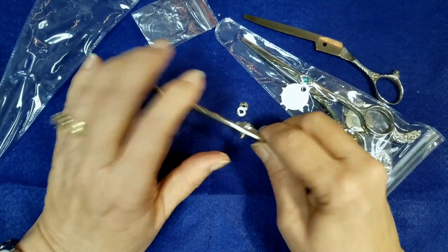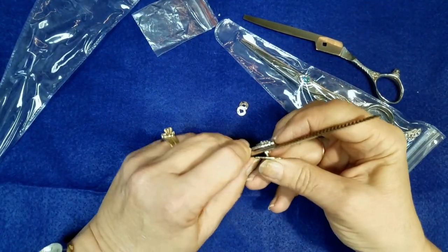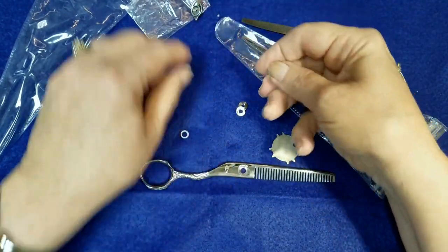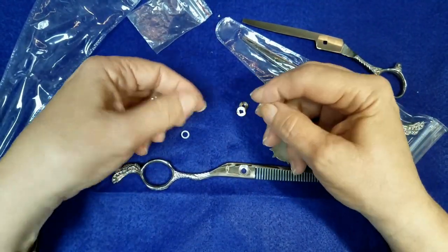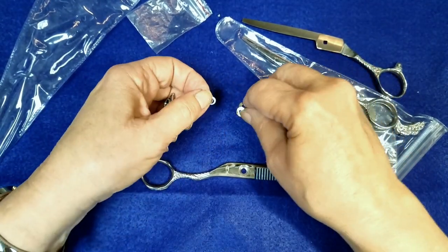My thumbs aren't very strong, but use your pressure. Maybe this will work. Did you see it go flying? And it flew off. Watch when you do this, because you've got three pieces that can come out and they'll go somewhere that you don't want them to be.